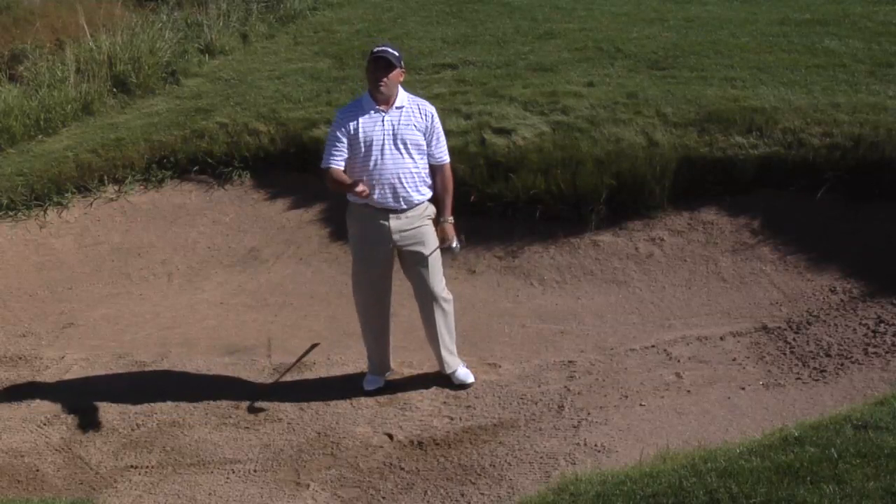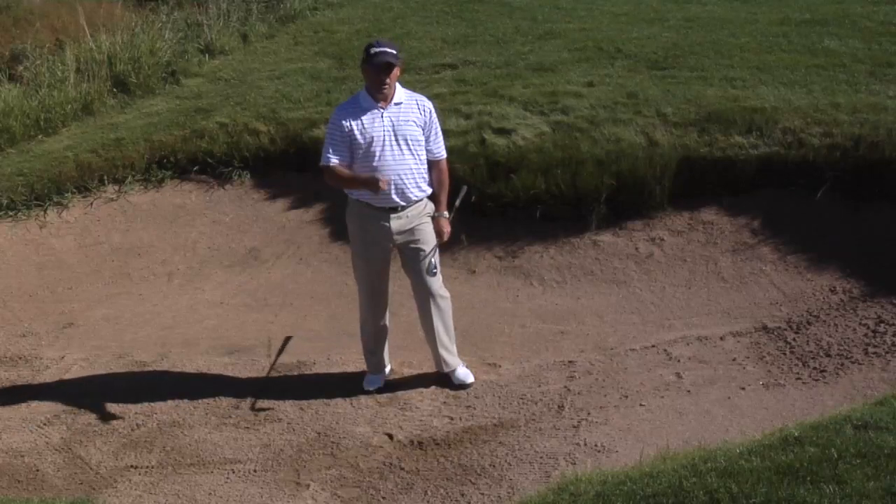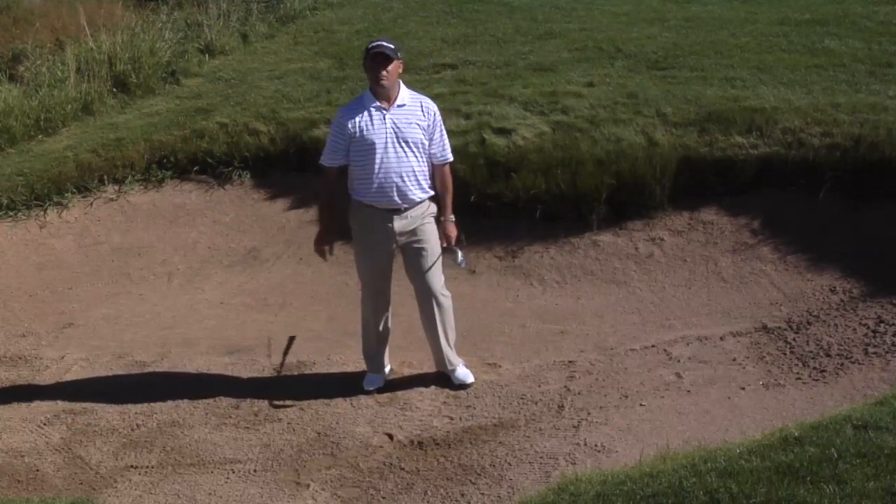If you do that, the ball is going to come out super soft. It's going to hit and trickle a couple of feet, and that's going to help you escape the deep-lie, no-green bunker shot.